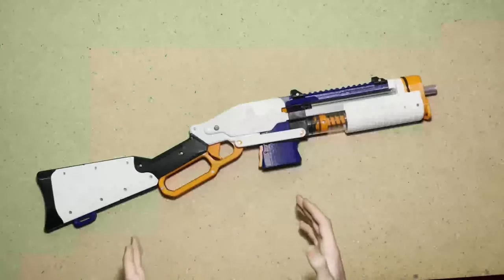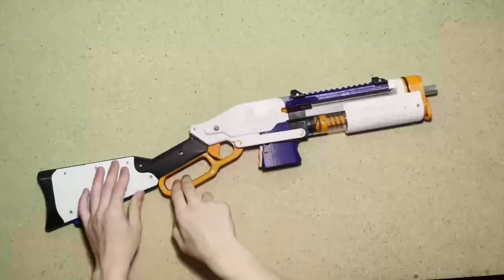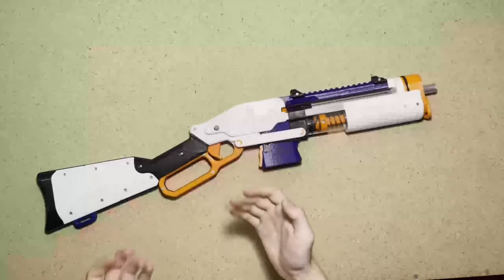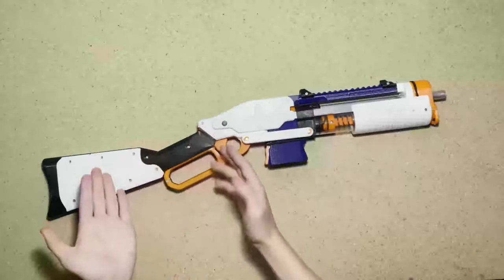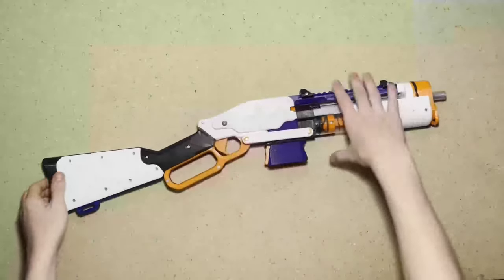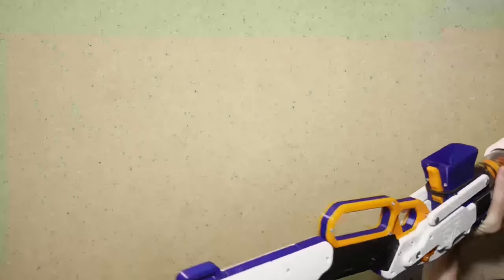It has a paddle style mag release for you to strike with your offhand thumb. Something to note about the lever is that when you're using it extensively it becomes very painful on your knuckles because there is no cushion inside of here. This can be remedied by putting some kind of cushion in there like foam or paracord. Moving back to the grip — the grip is 3D printed although it is still very comfortable. The stock is in a few different pieces but is very sturdy and very comfortable.